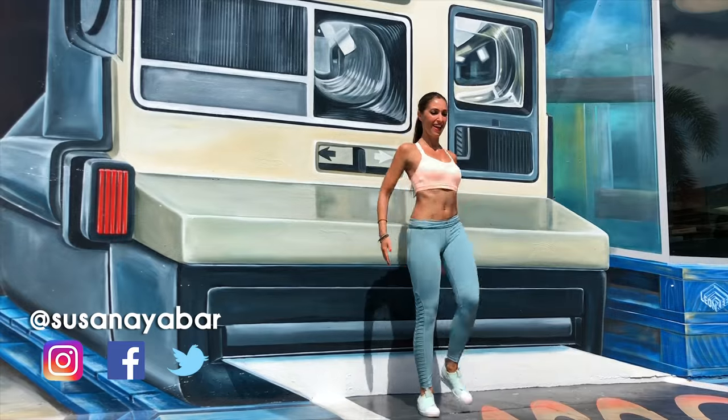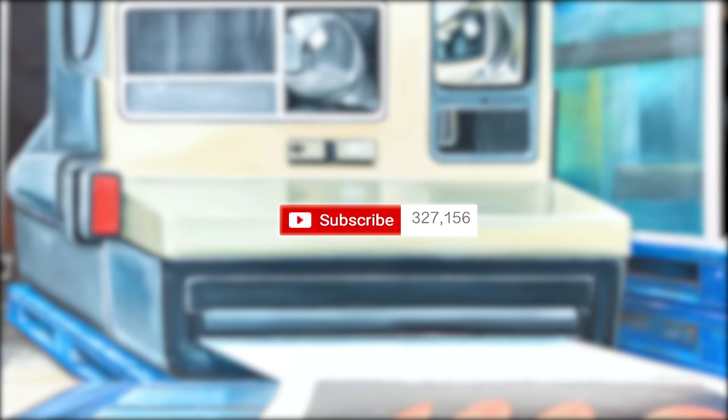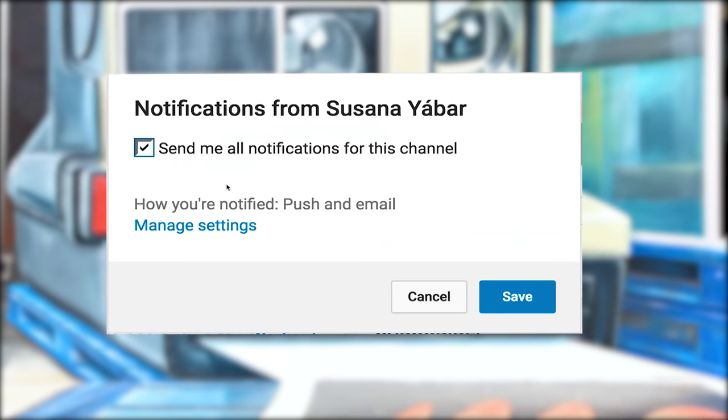Cardio without jumps are perfect to lower your abs! Don't miss this! If you subscribed, don't forget to activate the notifications bell so you don't lose any of my videos!